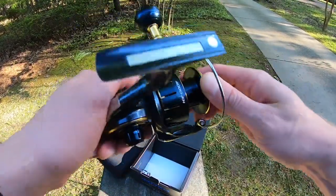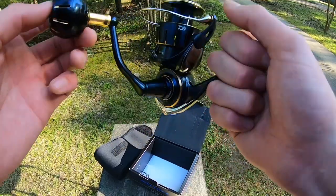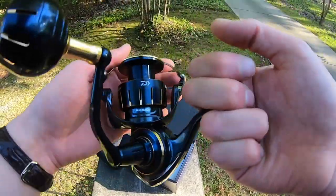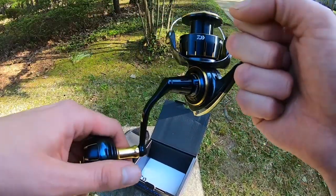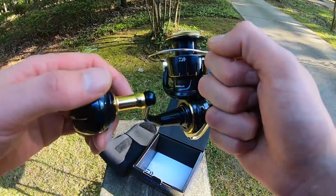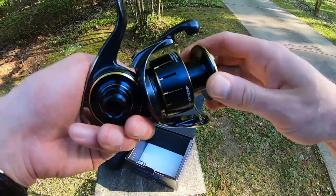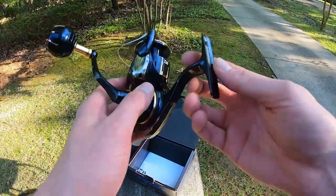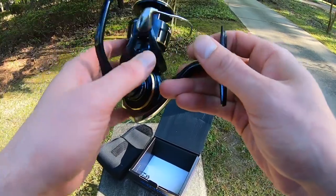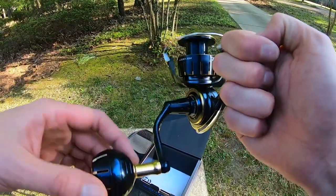I'm gonna get her spooled up with 20-pound braid. I might order another spool for heavier braid for when I'm in the salt, because I do go down to Florida multiple times a year and have some friends with boats. Oh, it's so smooth — doesn't make a sound while you're reeling. That's the new Saltiga. I'm gonna get it spooled up and the second half of this video is going to be in action. Hopefully I'll get to go use it very soon this week, so stay tuned.